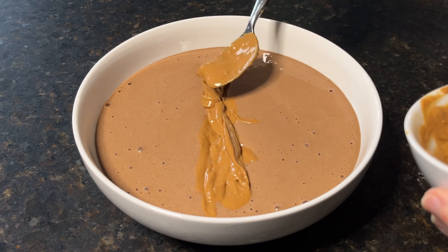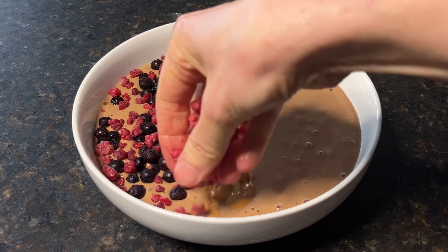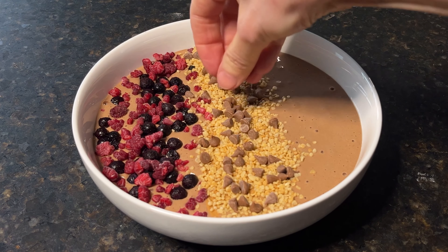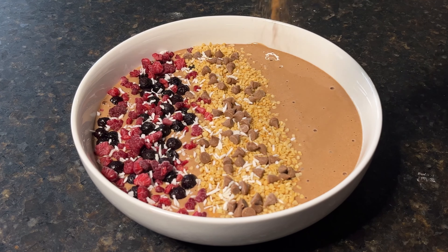Tonight what I'm using is peanut butter, frozen blueberries, frozen raspberries, puffed quinoa, caramel chips, shredded coconut, and a sprinkle of cinnamon, of course.